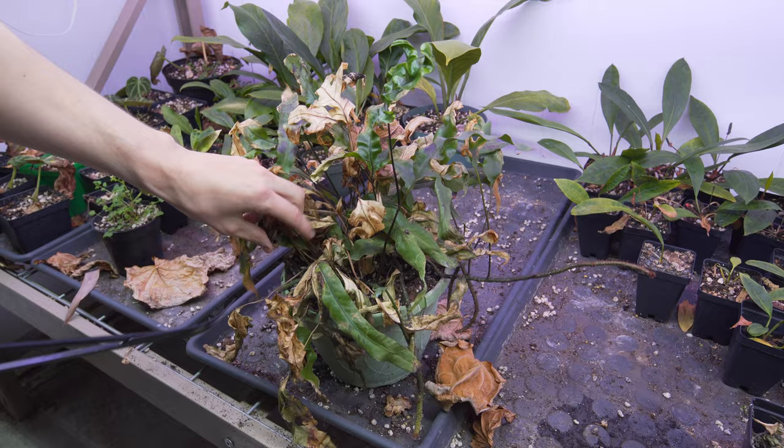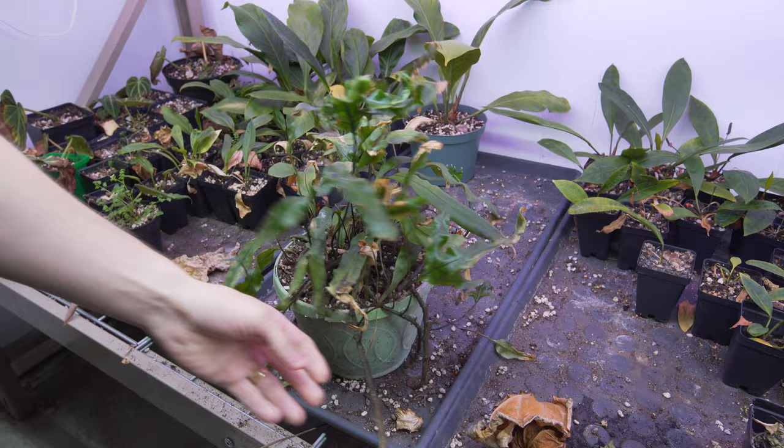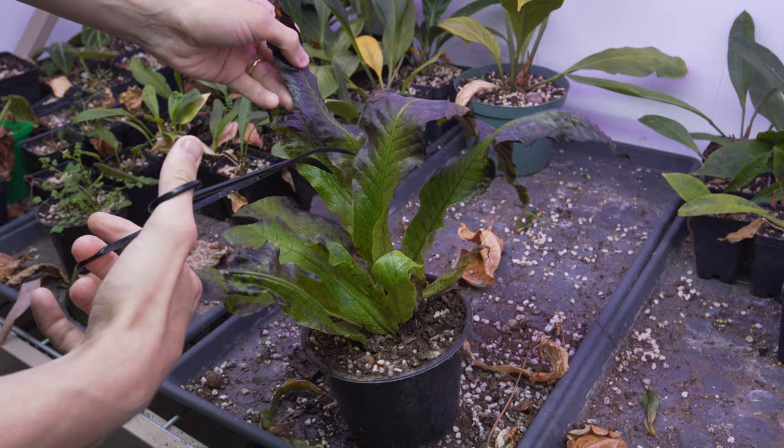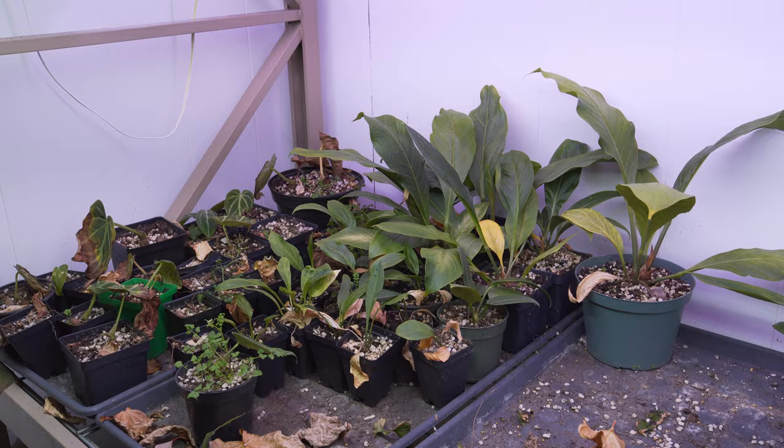This fern I definitely wanted to try and make look a little better — it was so crispy. I cleared some of the dirt out of the pot so it can retain a little more water and cleaned it up a bit, got rid of some of the dead stuff. Same with this crocodile fern — I don't even know how it can turn black like that, but it did, and I cleaned that one up too.